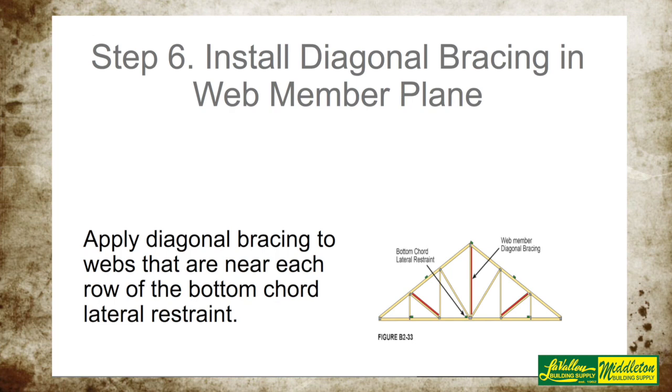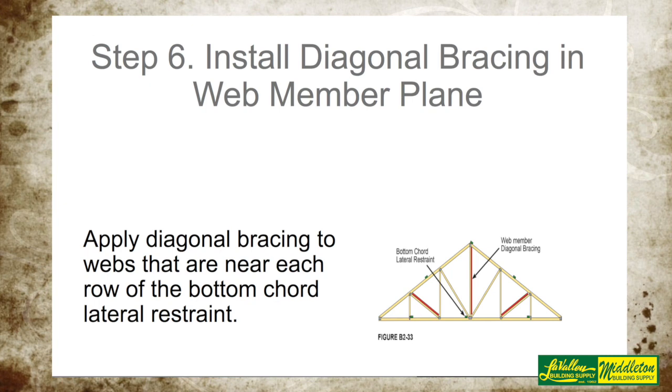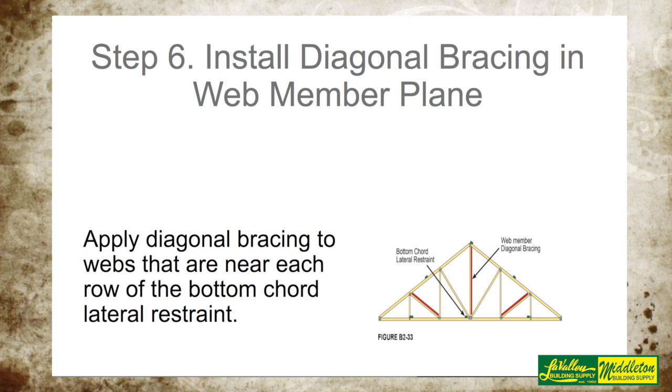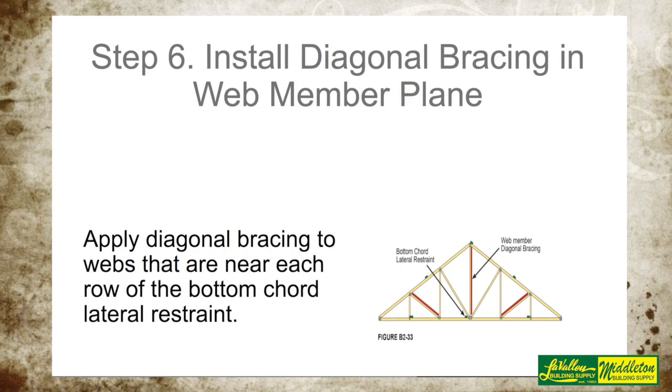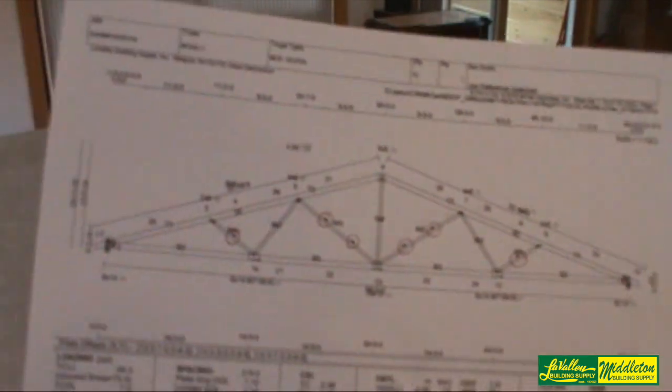Also, temporary lateral restraint on the webs is not necessary. However, some webs have a lot of compression and you need lateral restraint as well as diagonal bracing on your webs in some cases. You don't need it for temporary bracing — only for permanent bracing. Let me show you first of all how to identify what webs require bracing.